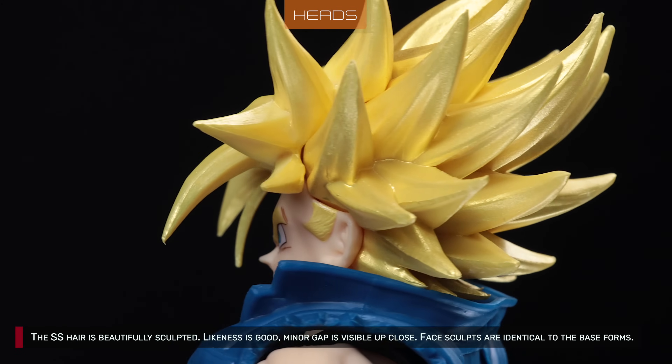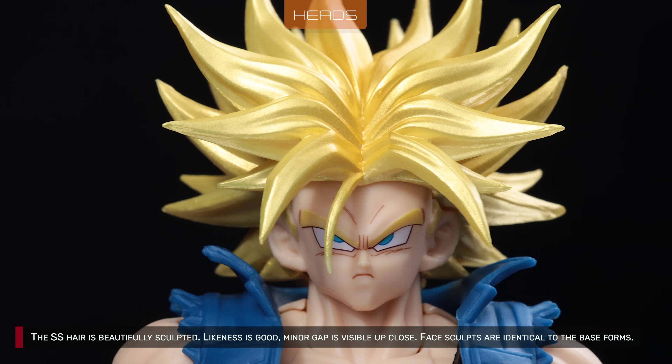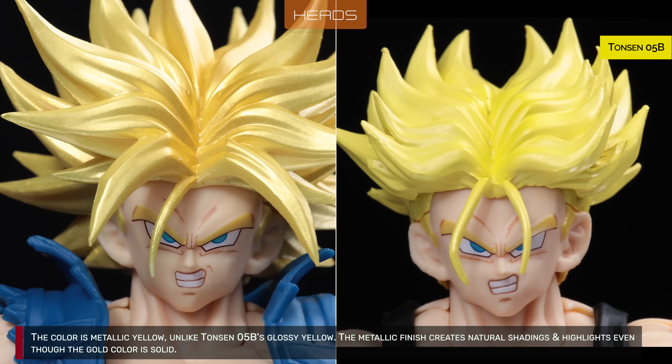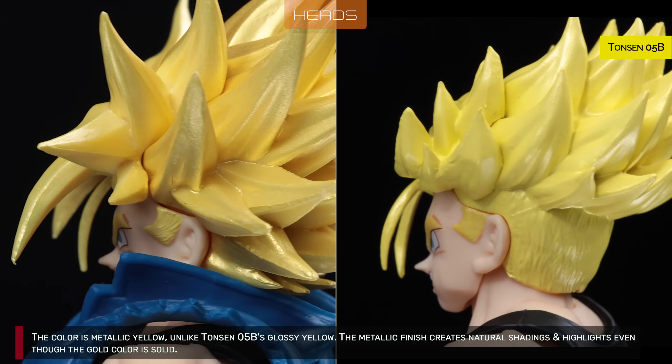The Super Saiyan hair is beautifully sculpted. Lightness is good. There's only a minor gap on the faces. Face sculpts are identical to the base forms. The color is metallic yellow, unlike Tonson 5B's glossy yellow. The metallic finish creates natural shadings and highlights, even though the gold color is solid.